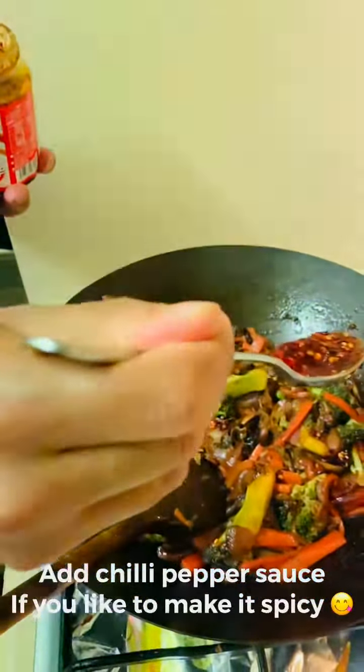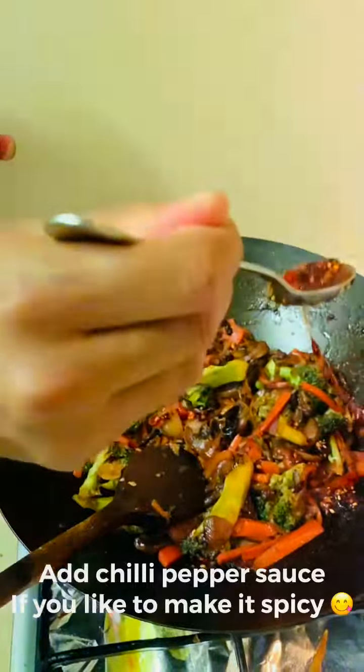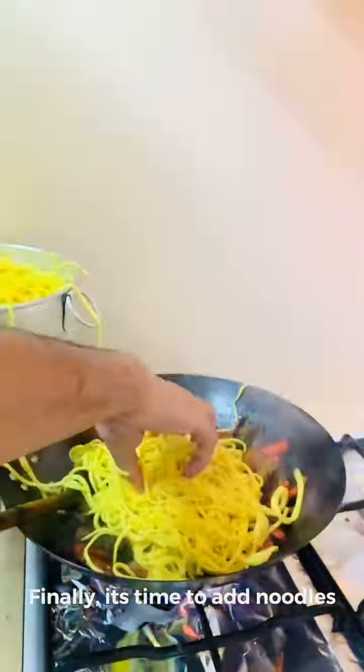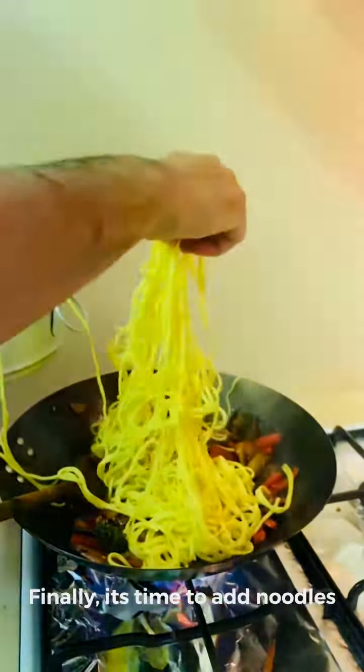I like to eat a lot of chili pepper sauce. You can eat it a little spicy if you like.